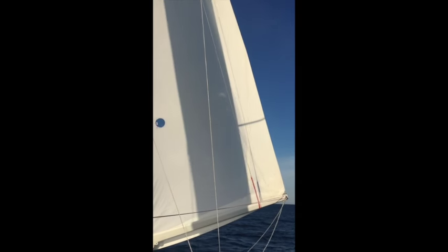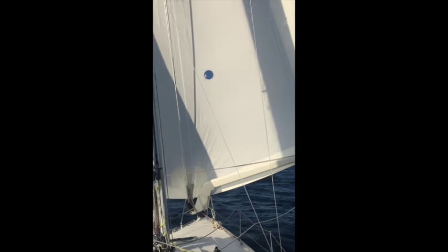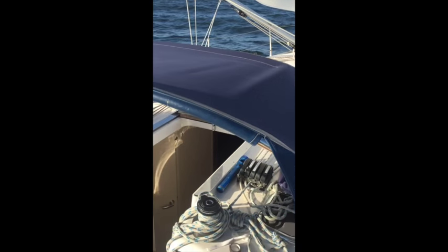To heat things up a little bit, we're sailing at a broad reach — so we've headed up a little bit. You can see the sail is still performing beautifully and we've got great performance. Our boat speed is now up to 6.6 knots, 6.7.